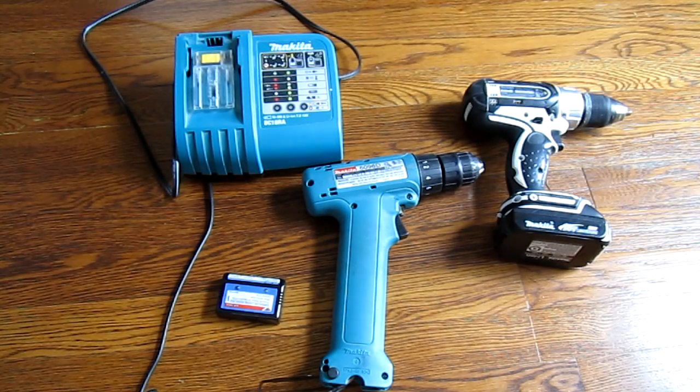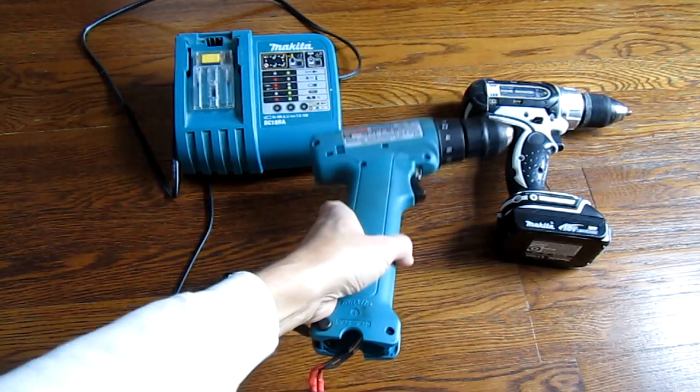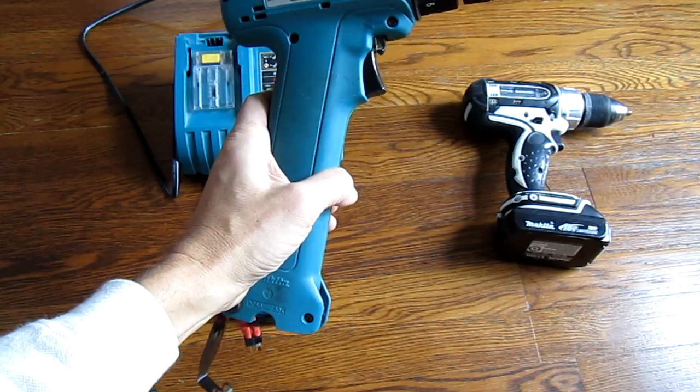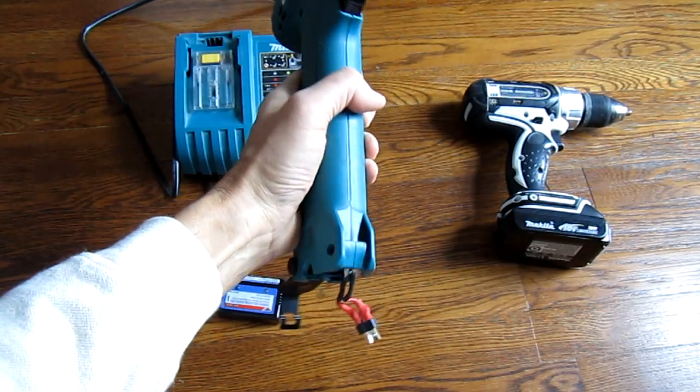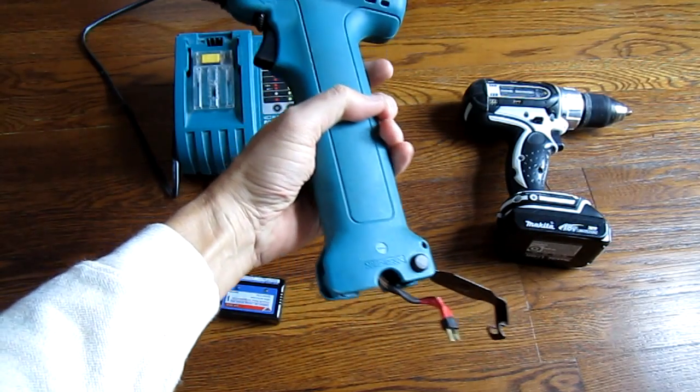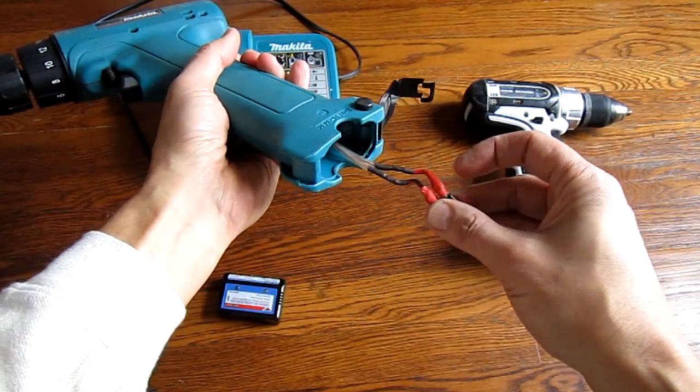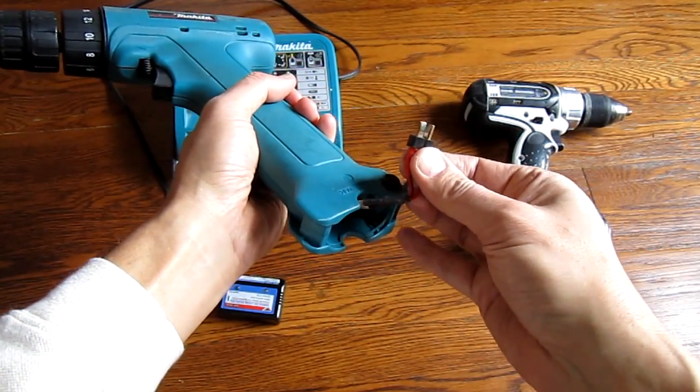Hello, in this video I'm going to show you how to bring new life to your dead cordless drills. This is a Makita drill, quite an expensive one. And I bought many batteries over the years for it and they quickly would go dead. So I took the drill apart and soldered a connector, a standard Dean connector to this.